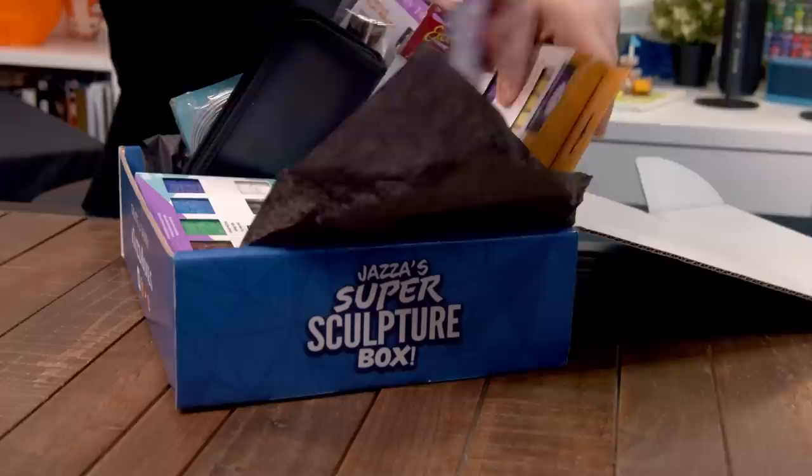So there it is — everything you need to get into sculpture, to have a blast, to explore new mediums, to stock up on stuff that you love and at the best price you're ever gonna see. That's the Super Sculpture Box.